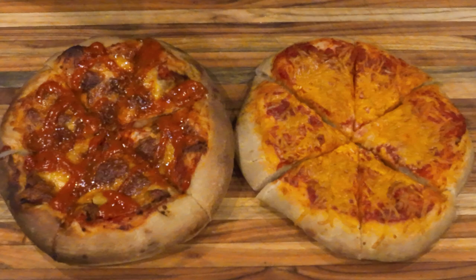Today we are going to make pizzas in the Workhorse 1975 Smoker — one pizza in the smoke chamber and one pizza in the firebox. Which one will be better?